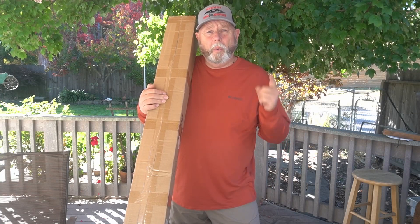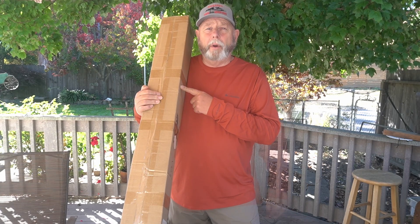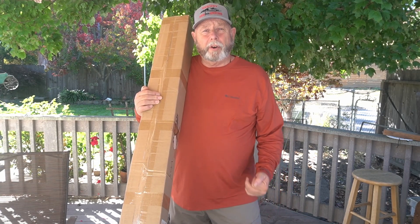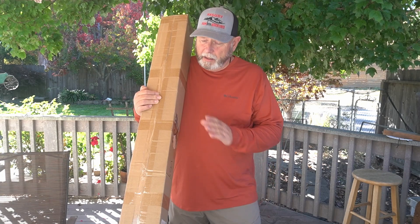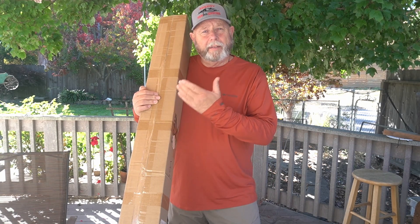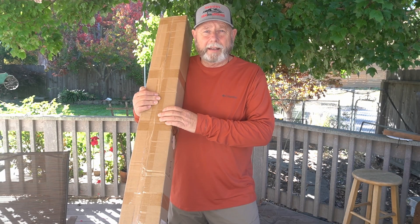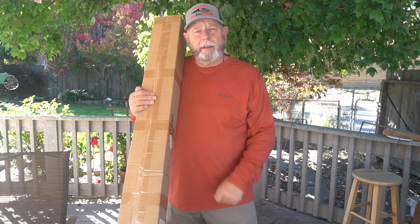Hi, I'm Chuck KK6USY, welcome to Ham Radio Ventures. Today we have the ZYGU VG4 — it's a four-band vertical antenna. I've heard some really good things about it from friends who have all purchased them, and nothing but good things to say about it, so let's open it up and see what it comes with.